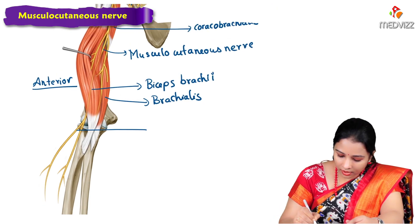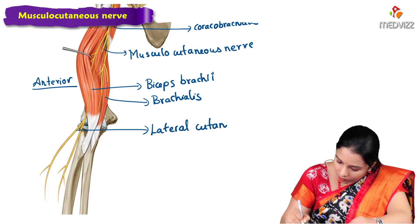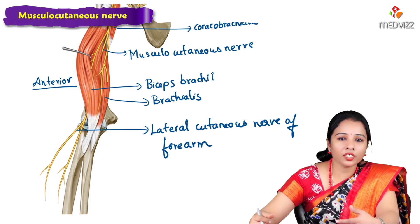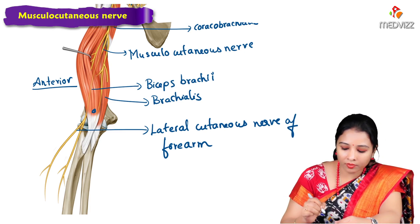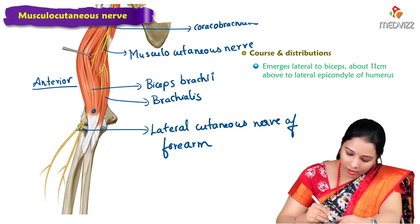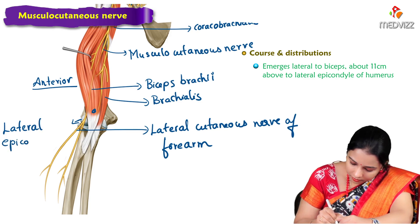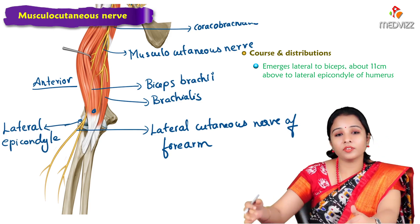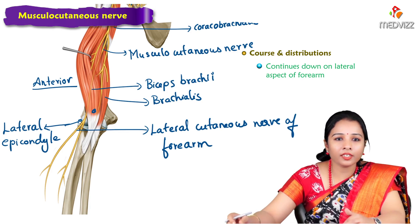The musculocutaneous nerve then continues laterally as the lateral cutaneous nerve of the forearm. This branch is given off deep to the biceps muscle and emerges lateral to the biceps, approximately 11 centimeters above the lateral epicondyle of the humerus, then continues down along the lateral aspect of the forearm.